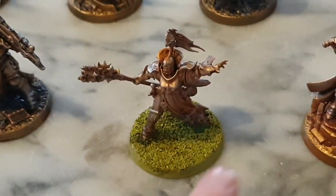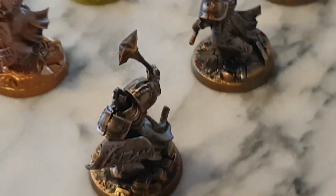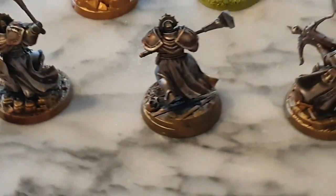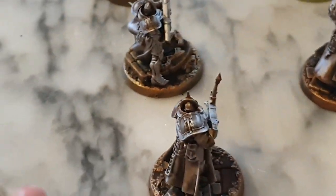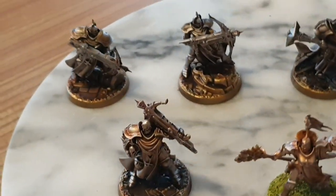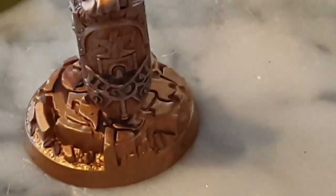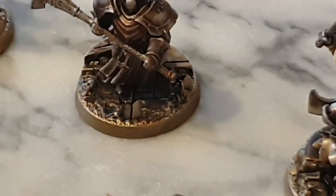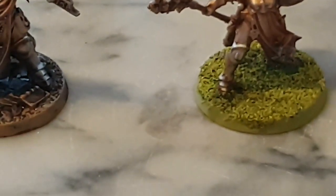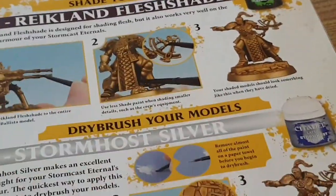I'm going to zoom in. This is the exclusive model here, the Enchantress — models from the first issue. I really like how they've turned out. Repeater Bolt Thrower, Stormcast Eternals — they are looking so, so nice. Look at the detail. I'm loving the fact that they look newly forged, to be absolutely honest. They look really good.